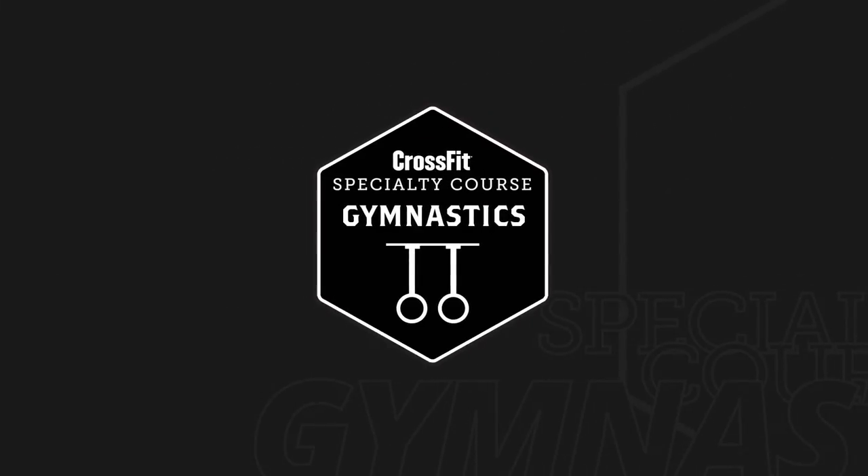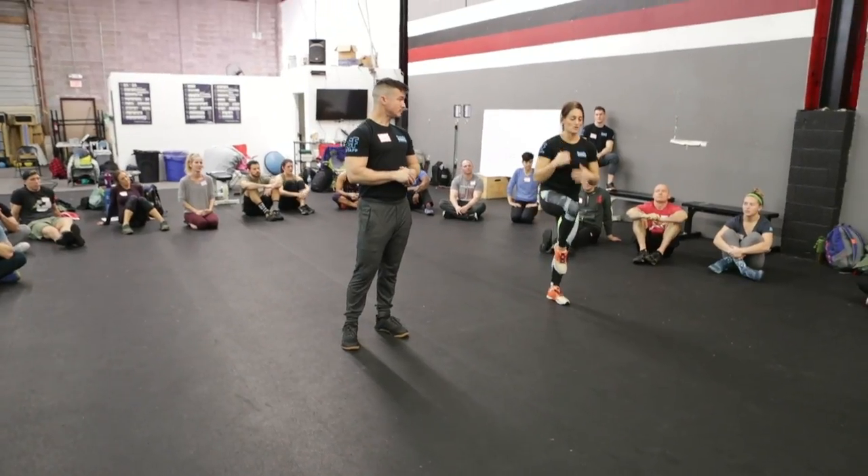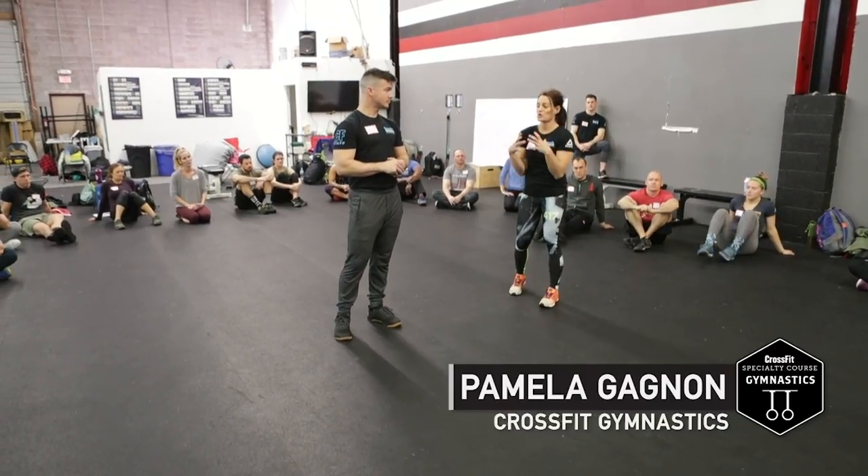What we want to do is connect our lower body to our upper body. When we move, we don't want to open the hip angle. We want our body to continue in one tight ball.